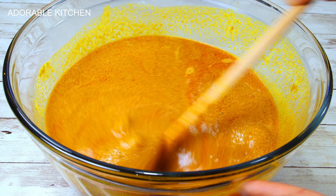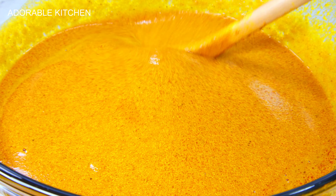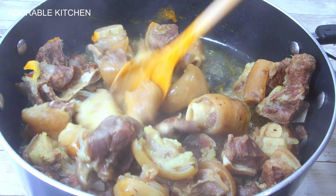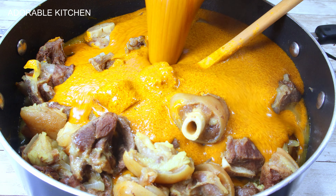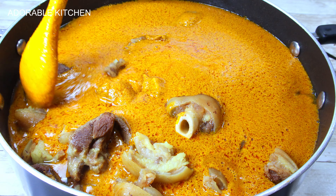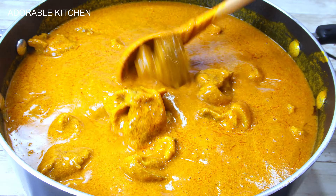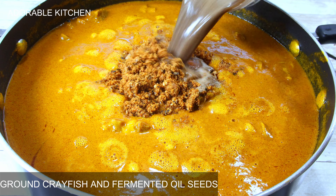If you don't want to stress yourself, just get a banga concentrate — it tastes good, it's easier, and it saves the stress. Here I'm introducing the dissolved banga concentrate into the pot of meat. Just make sure you don't have too much water in your meat; if you do, use very minimal water to dissolve the banga. Don't add too much — dissolve it to the consistency you want to end up with. At this point I'm also adding in the blended crayfish and pepper, and stirring it around.